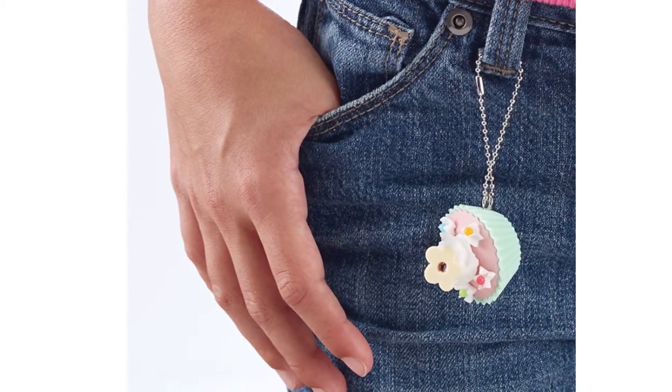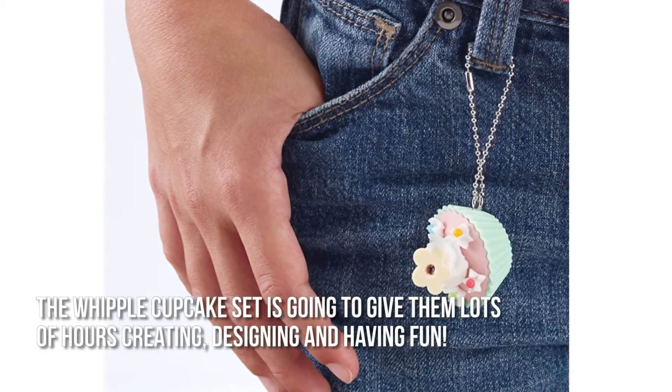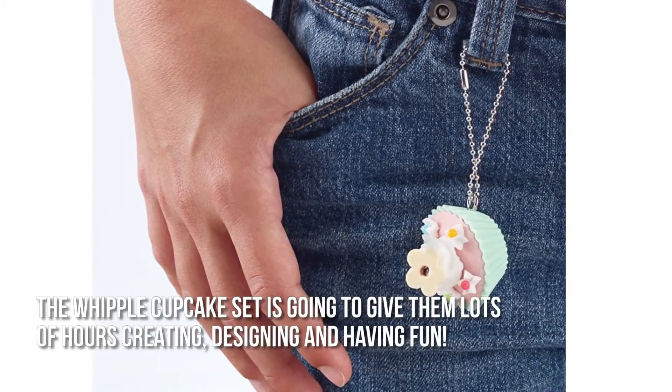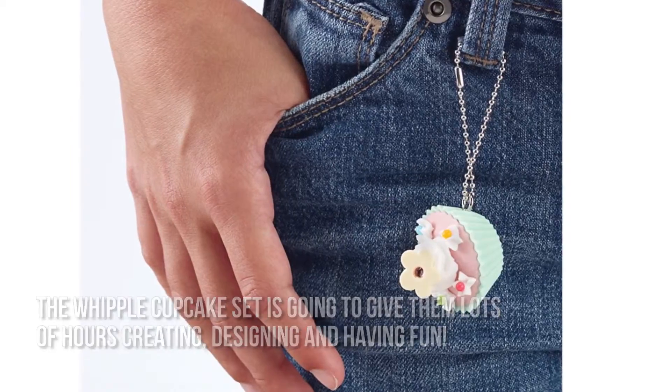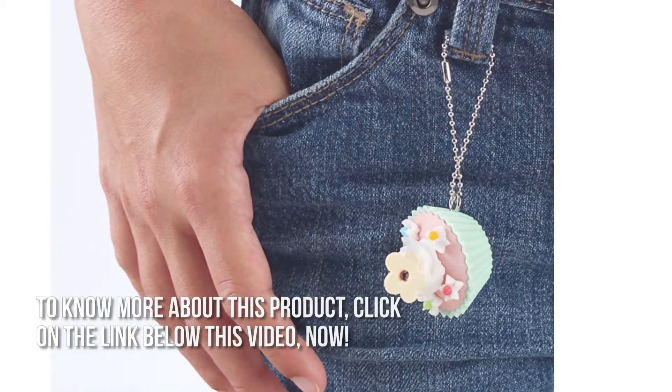Here's our conclusion. Who doesn't love cupcakes? Certainly not you and your kids. The Whipple Cupcake set is going to give them lots of hours creating, designing, and having fun. Thanks for checking out our review. To know more about this product, click on the link below this video now.